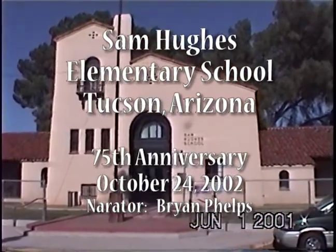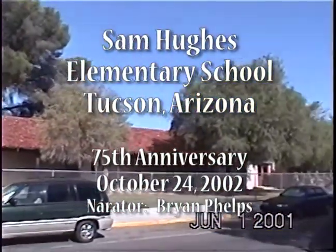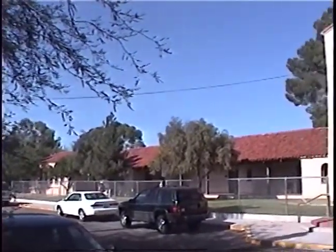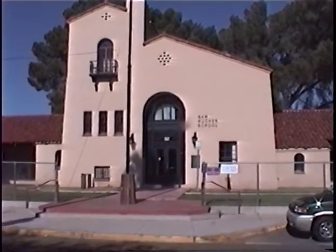Welcome to Sam Hughes Elementary. Here is the front of the building. Now we are going to go inside.